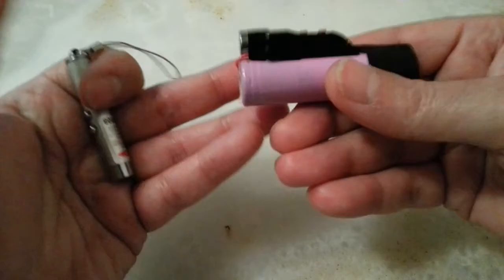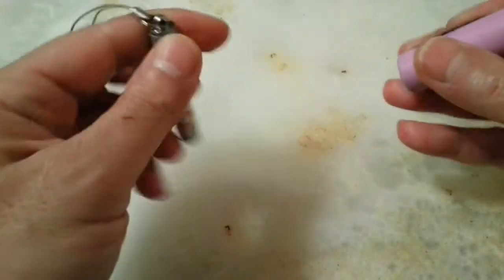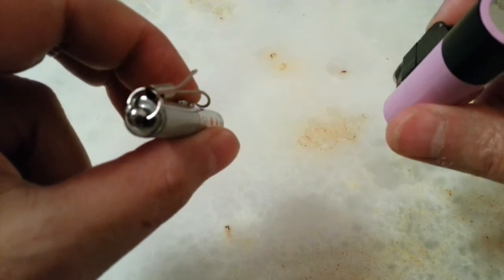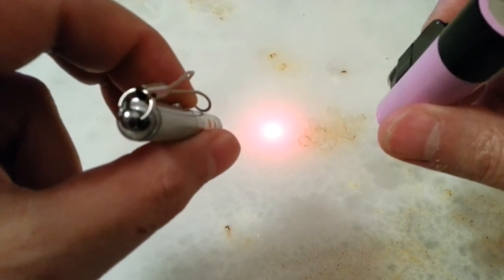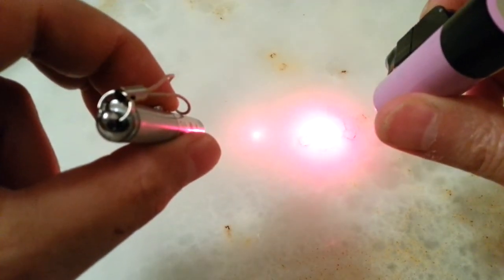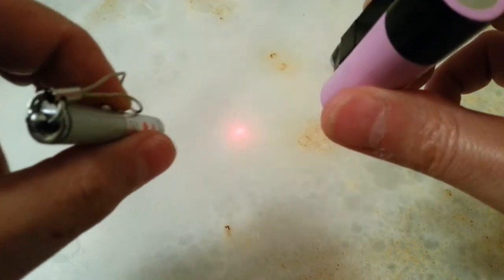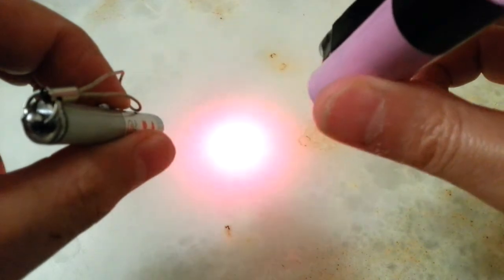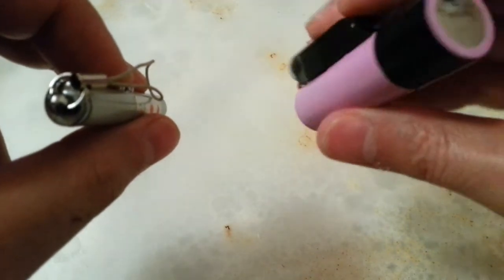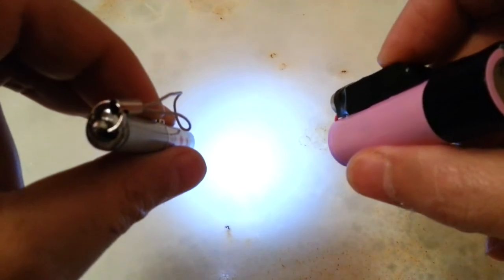Obviously it is going to be much stronger with the 18650 battery. So this is the laser light with the original batteries and this is the new one — it is much stronger and it floods out the original laser light. The torch is also stronger: this is the original and this is the new one.